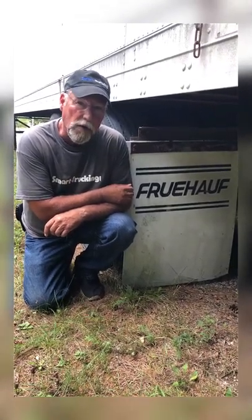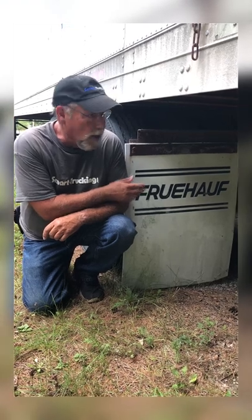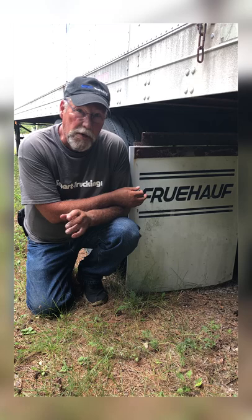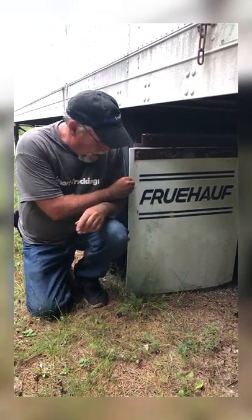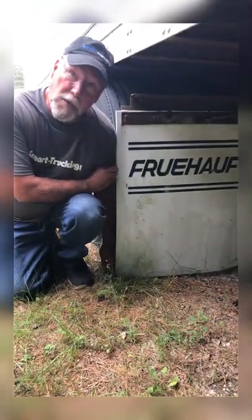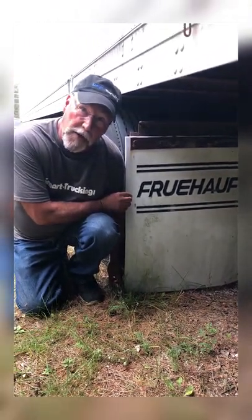Here's a neat old trick we used to do back in the day before air ride. We'd get a new trailer — they were spring ride back then — load the trailer until it was 34,000 pounds on the back end, then take the mud flaps and lower them so that at 34,000 pounds, with the springs sagging just enough, we'd mount the mud flaps so they were just touching the ground.